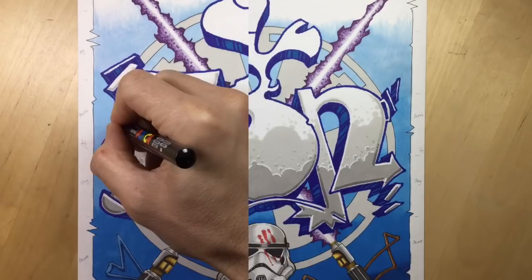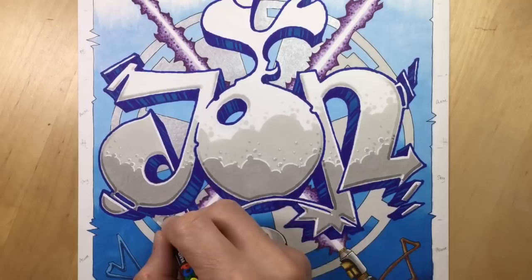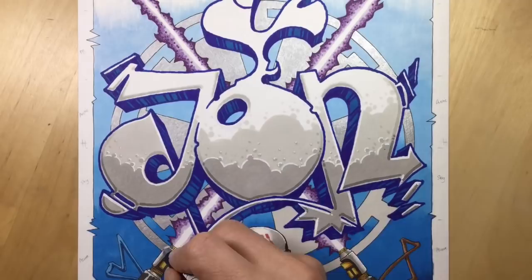Now you can see me doing the Empire logo in silver, using a very fine Posca pen, the PC1MR. I asked the client if he'd want any part in silver and he said yes, the Empire logo. So that's what you can see here - a flat silver that still looks like light grey but when you tilt it towards the light you get that lovely sheen.